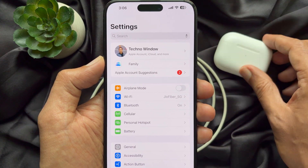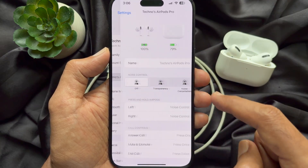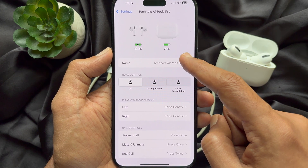on your iPhone. Then tap your connected AirPods' name. Here you will see the AirPods case charging status.